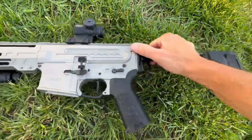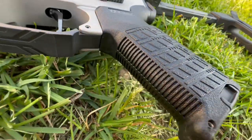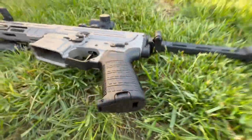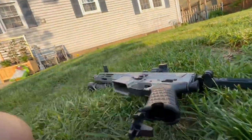The grip is a standard CMMG grip — it's okay. That's probably one of the few things on the gun I wouldn't give an A++ to. I don't love the texture. It's a standard AR grip so you can swap it out. I do like that it has a compartment in the grip so I can store my gummy bears in there in case I need a quick range snack.